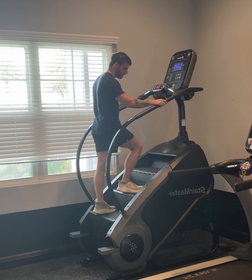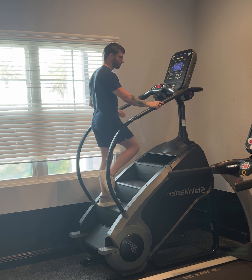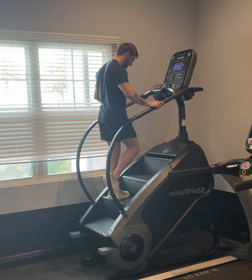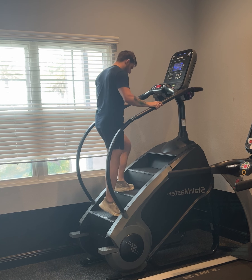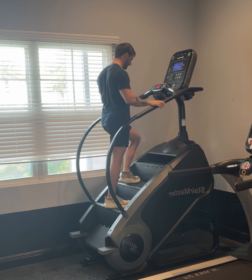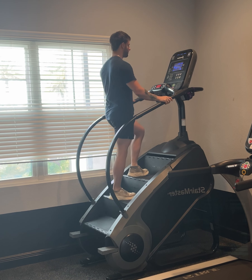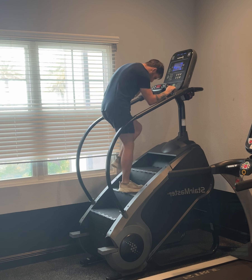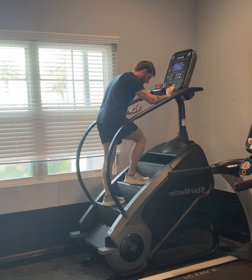When going upstairs, you're doing 100% stabilization on one leg at a time. When both feet are on the stairs, the weight is split 50/50. But when one leg is on the stair and the other is off, your supporting leg is doing 100% of the work. You want to strengthen your stabilizers — your glutes and hip abductors — so you're not leaning to a weak side.